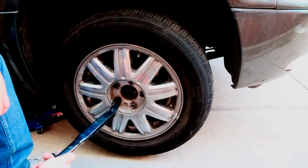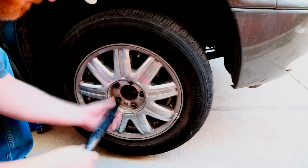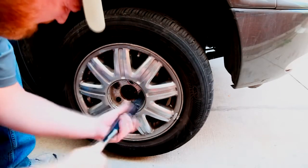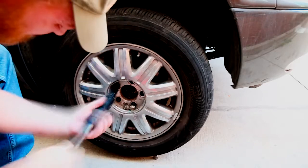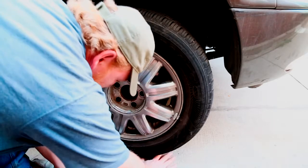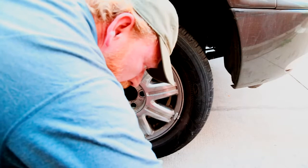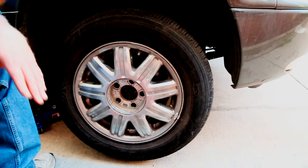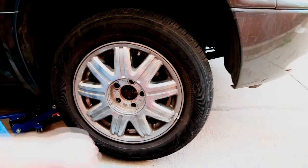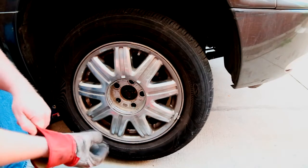Let's speed things up while we take the old tire off, driveway style. I wish it was that fast in real life. Always put your lug nuts where you will be able to find them when you're finished. It took me years and years to learn that one — I'm talking years. Don't ask me why I'm hard headed that way.